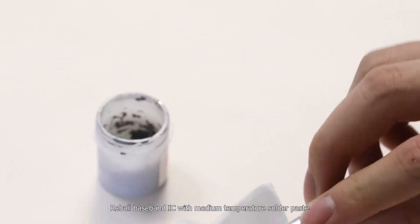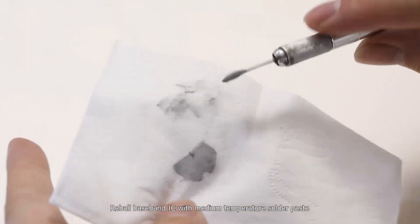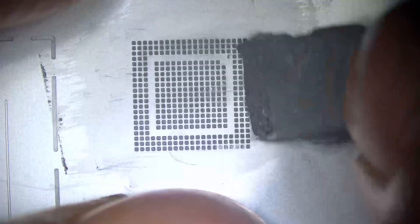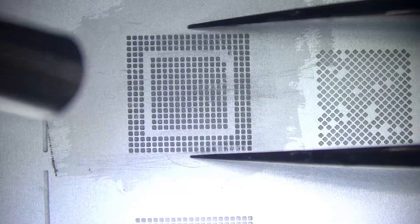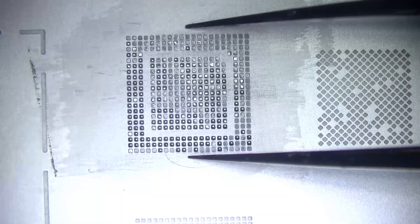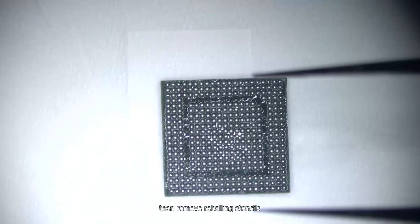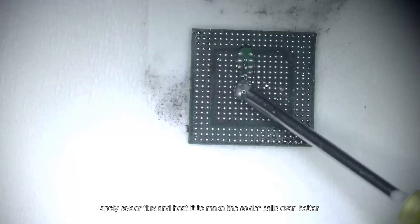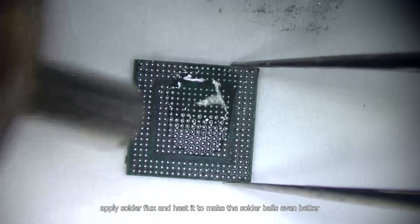Re-ball the baseband IC with medium temperature solder paste. If you want to learn BGA re-balling skills, you can click the video showing on the top right that we released before. Then remove the re-balling stencils. Apply solder flux and heat it to make the solder balls more even.